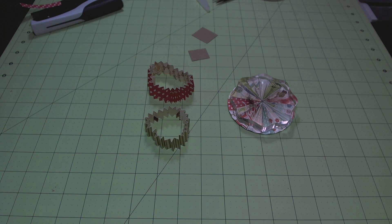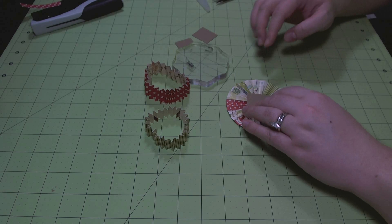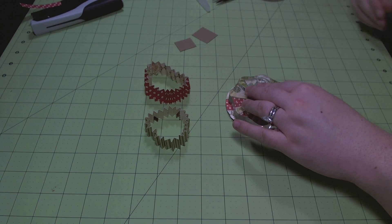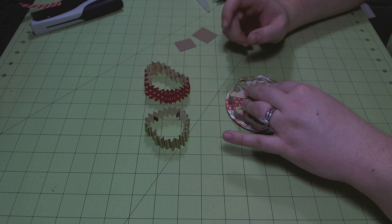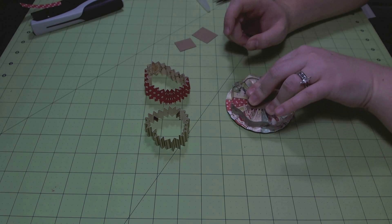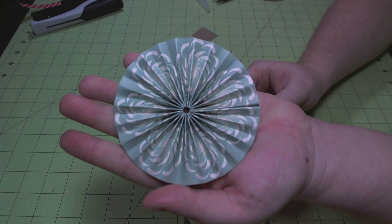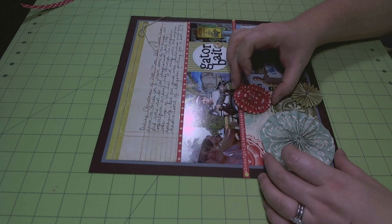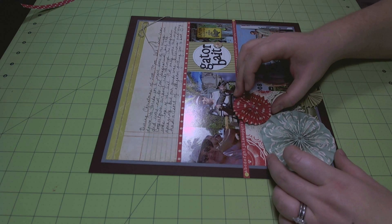I'm using an Apple Pie Memories acrylic block to hold it in place. I'm putting hot glue on a piece of chipboard and then I'm going to quickly move the journaling block off, add the hot glue chipboard piece, and then put the journaling block right back on again and hold it until the glue is cooled. And that is what I'm left with — a really pretty flower. I repeated that whole process on the other two flowers.